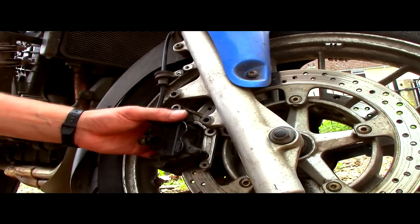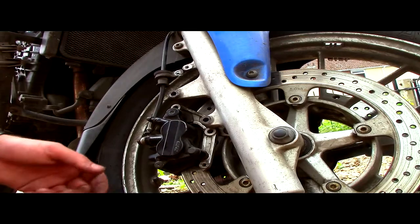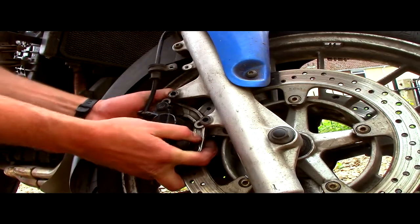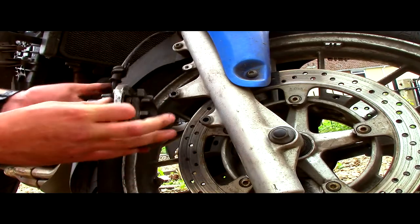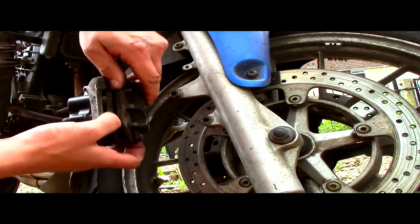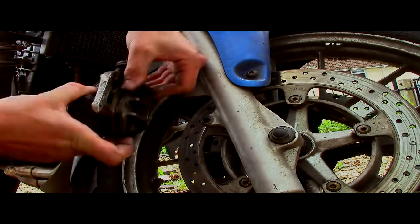So with the caliper all unbolted, it might be a bit of a struggle to get it off, because it's done thousands of miles — it's kind of baked itself into place. Just work it backwards and forwards. It came off easier than I thought. Inside the caliper housing are the brake pads, which are these. The object is to change these out for new ones.